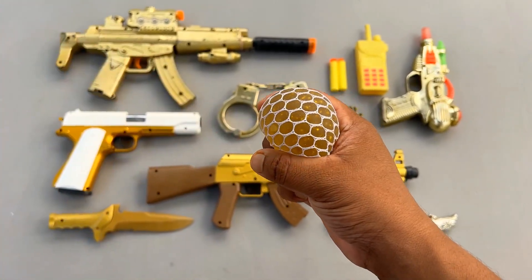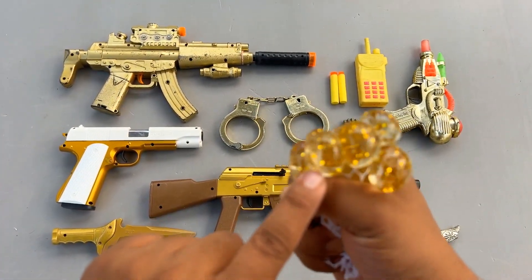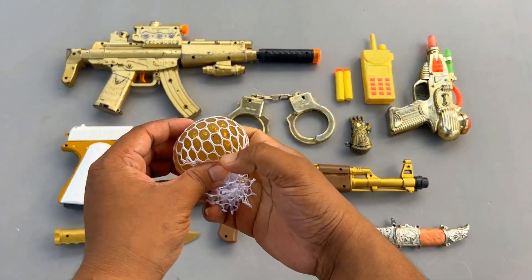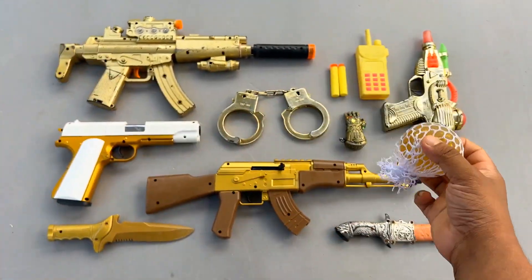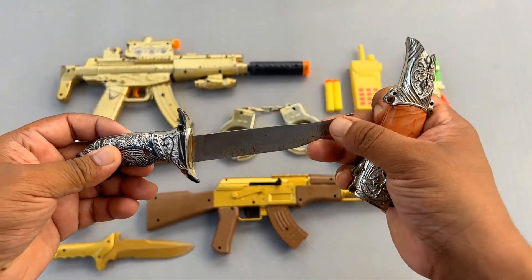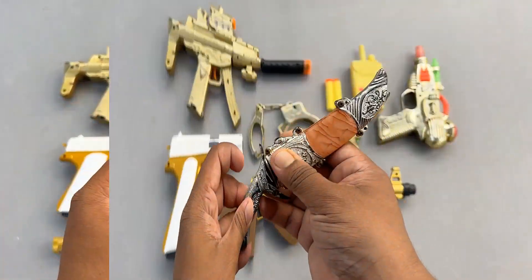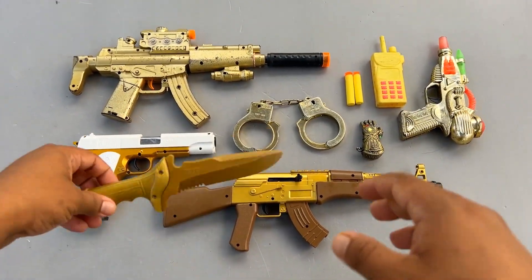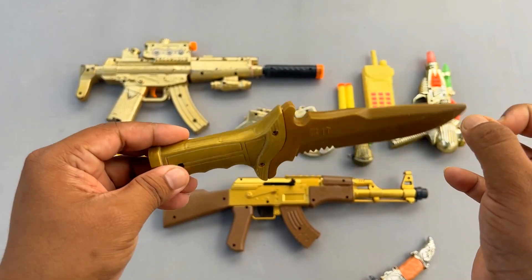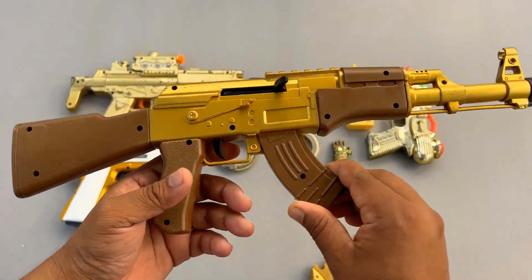Beautiful squishy ball — look at that, oh wow, look beautiful cute squishy ball. And here is a knife — look at that, an ancient old knife. Look at that, a plastic knife, and also an AK-47.